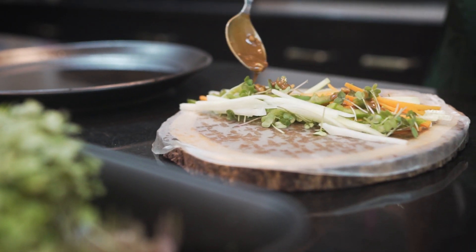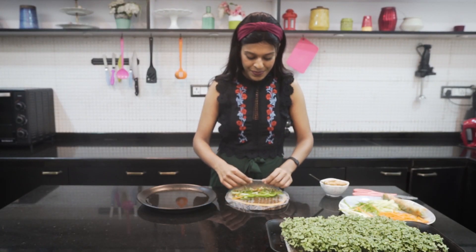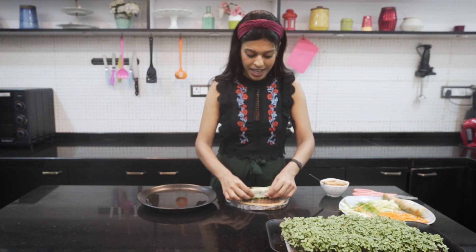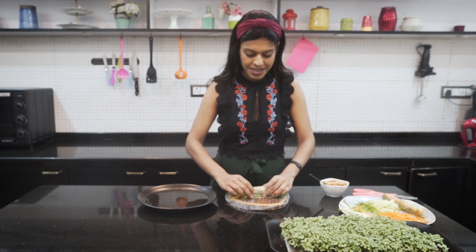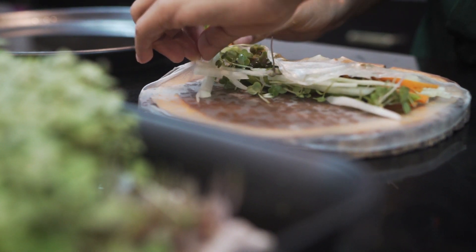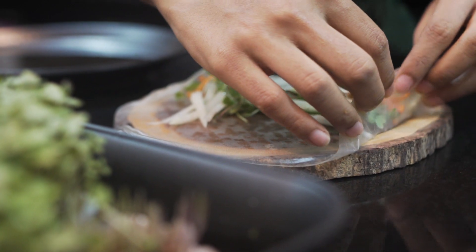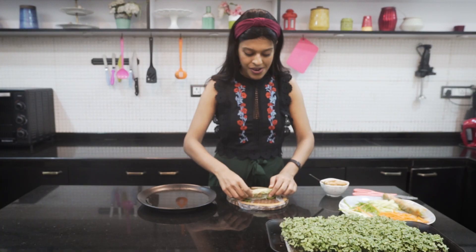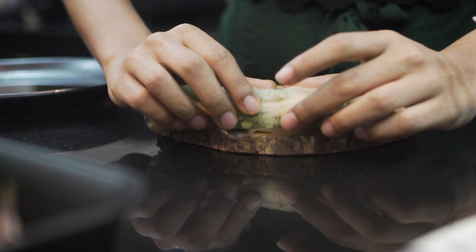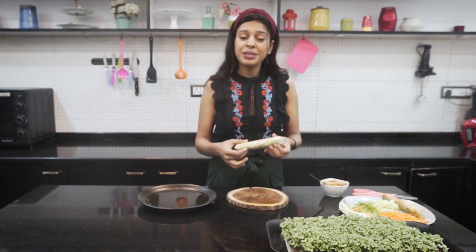You can always serve the dressing on the side as a dip. Now carefully roll it — bring one end to the centre, covering all the veggies. Then fold the two side ends in so that the veggies don't fall out, and then tightly roll it again. Our Vietnamese spring rolls are ready and now it's time to serve.